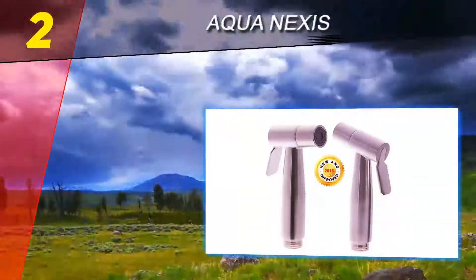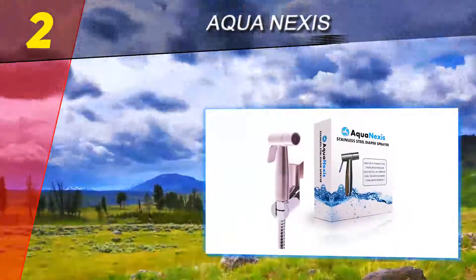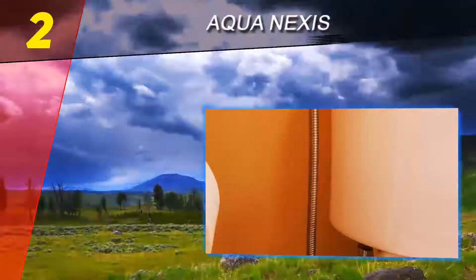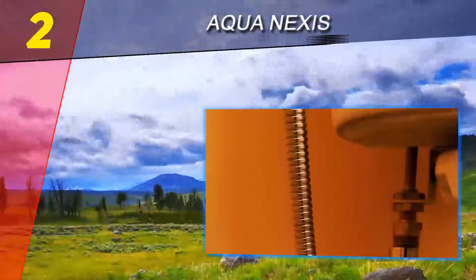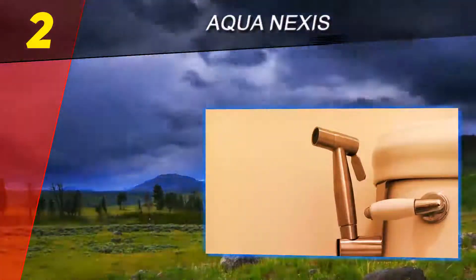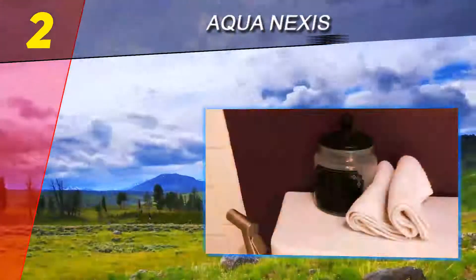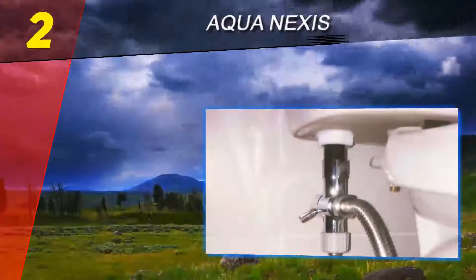Number two on this list: Aqua Nexus. Take complete control of cleaning up cloth diapers with this sprayer. It provides variable water pressure that you can adjust from soft to strong. Use it as a bidet sprayer, cloth diaper cleaner, or toilet cleaner. You can install it yourself in just 10 minutes without hiring a plumber. No matter how handy you are, a video comes with it to show you just how to do it yourself.